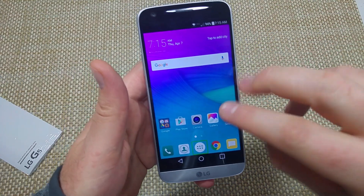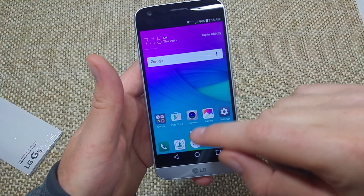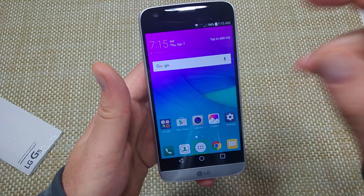So the key thing with TalkBack is two fingers. Use two fingers to scroll left, right, up, down. And when you select an option, you tap and then double tap on it.